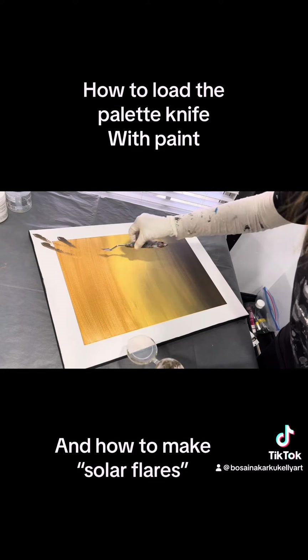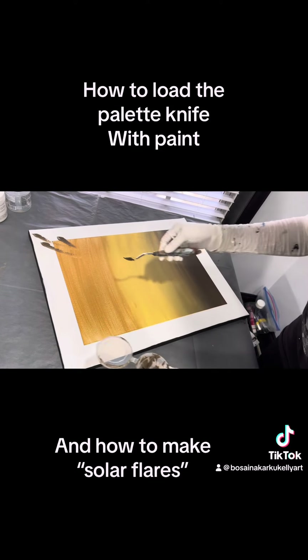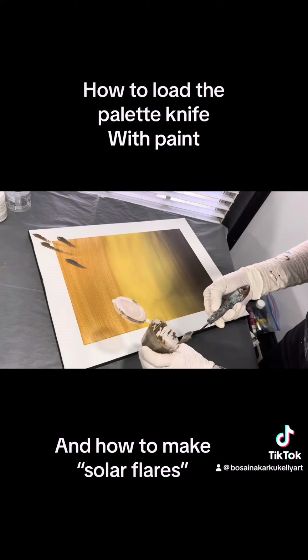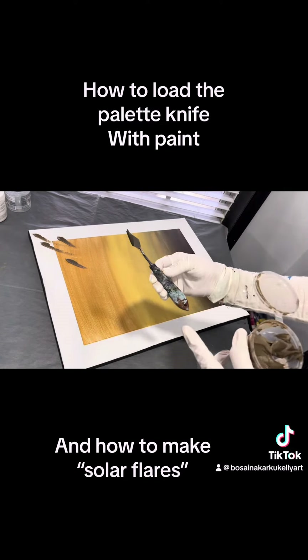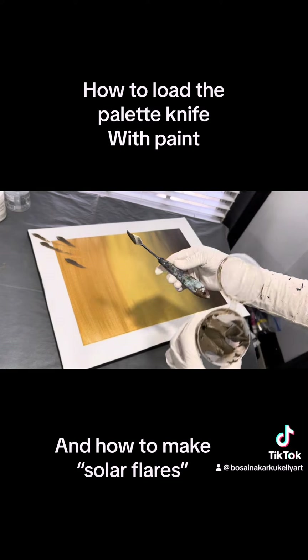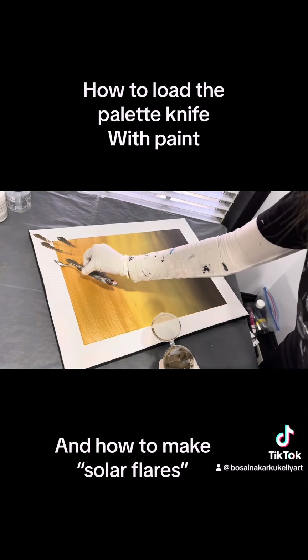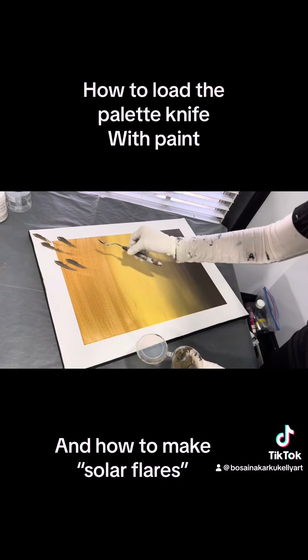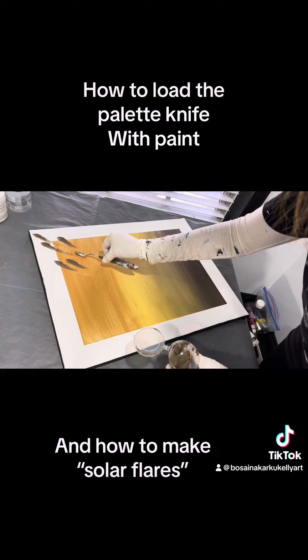I take the side of the spatula, put it in, grab whatever paint I can, and clean it with the side of the container — see how I cleaned it just now? I clean it so that nothing sticks out and it becomes a sharp, pointy diamond shape in the front.